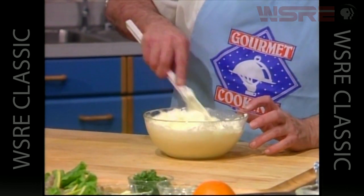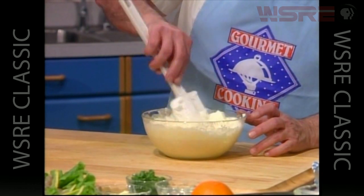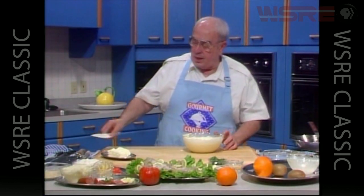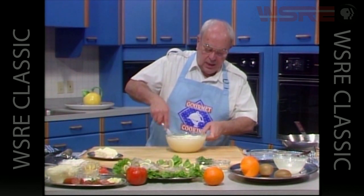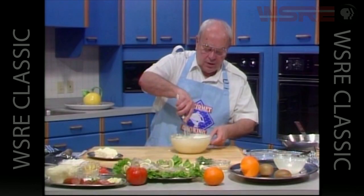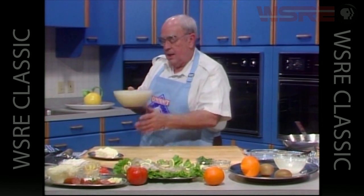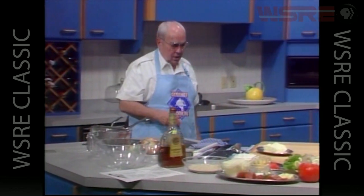We want the mousse base warm or room temperature before adding the egg whites — you don't want to put egg whites into very hot liquid. We'll use a whisk to incorporate those egg whites into the base — the orange, milk, and gelatin mixture. The egg white is incorporated, giving it lightness, and the gelatin is going to make it firm. Let's put that in the refrigerator — that's the beginning of our dessert.